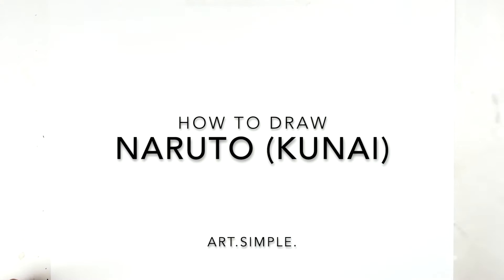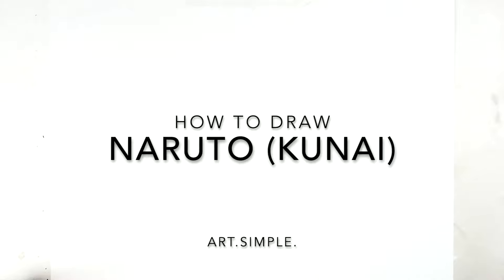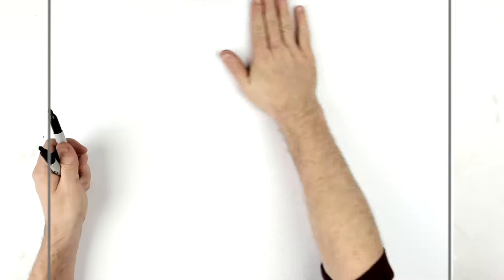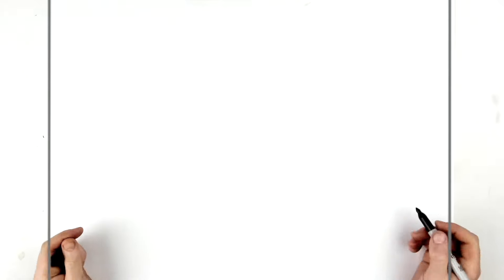Welcome back to another drawing tutorial. Today we have Naruto Sage Six Paths with the kunai in his mouth - you know that famous scene where Naruto and Sasuke are standing sort of side by side. We're just focusing on Naruto, a close-up on his face with that determined look in his eyes. His eyes are underneath his headband, and since he's looking up, the camera view is like above his head, so we're looking down on him.